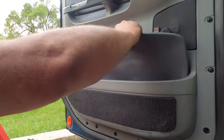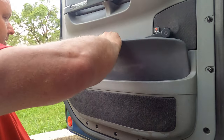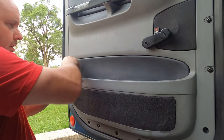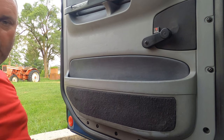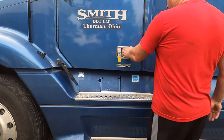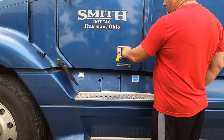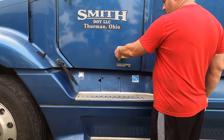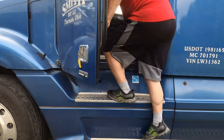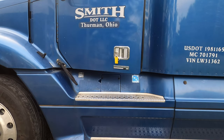Now it's time to put the panel back in, and that's very very simple to do. Let's go ahead and see if everything works now. And that is real tight. Locked. Open. Real nice.